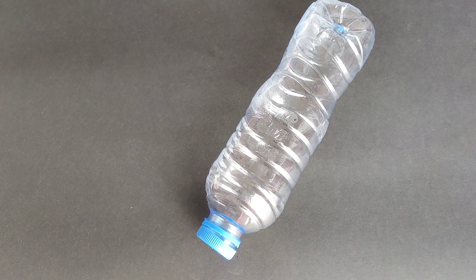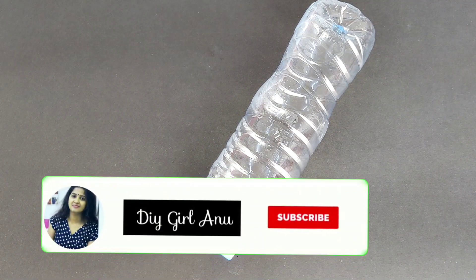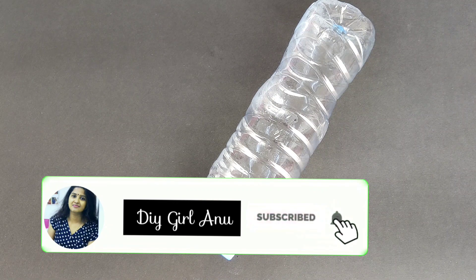Hello, hello everyone. Welcome to Sukol. Now we are doing this with dosa, chapati and egg, and we are doing it in a much easier way.